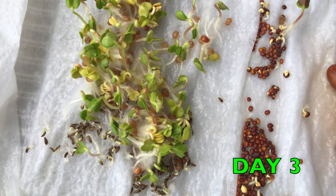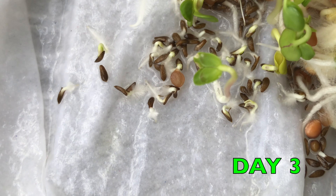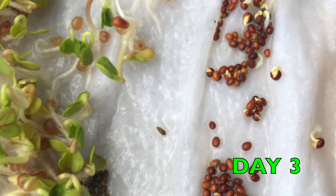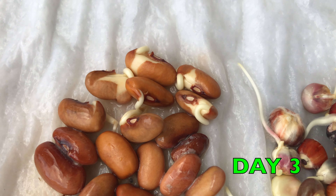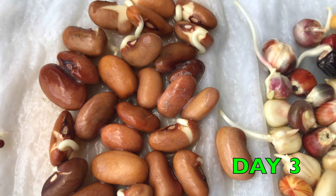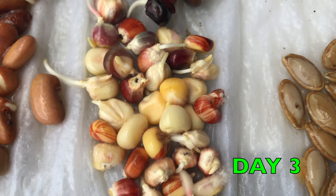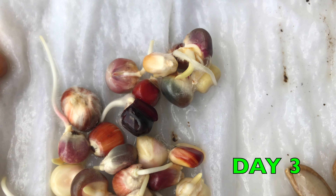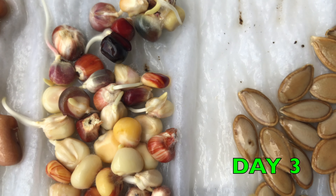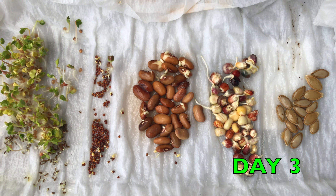Day 3: Look at the radishes — they are unstoppable. They are very fast growing vegetables. The lettuce is doing great as well, sprouting tiny leaves. Kale seeds — we can see that more and more of them are sprouting. Here are the bean seeds; they are growing roots. You can see how their seed coat is breaking and coming off. Maize seeds are showing roots. Some germinated faster and the roots are longer. They are all sprouting at this point. Finally, the pumpkin seeds — they are not growing yet and taking the longest.